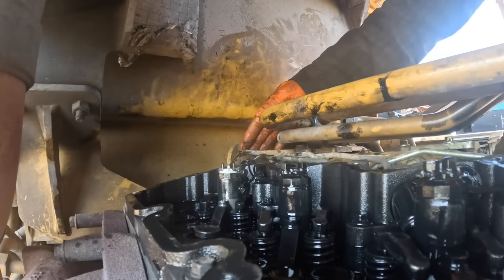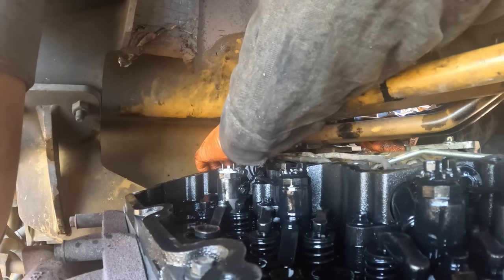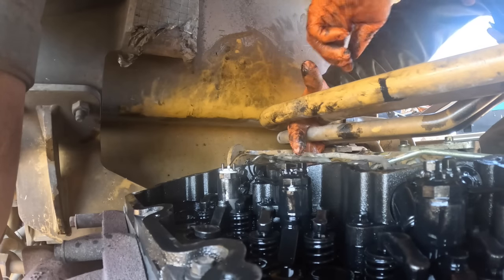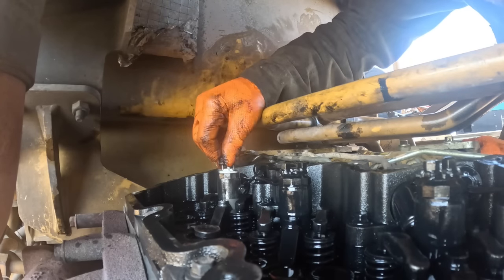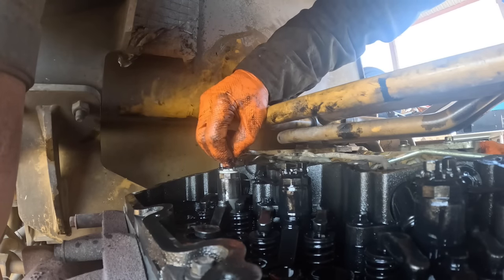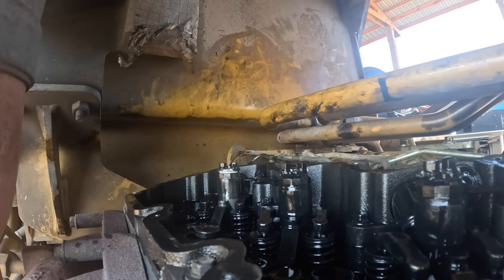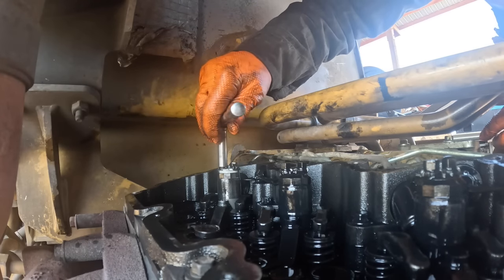He parked it at his house — he lives over towards Moline, about 45 minutes from my shop. I went over there, popped the valve covers off all three, fired it up, and noticed that the number six injector push rod wasn't really moving at all. I checked my valve adjustment and it was adjusted — you could see the amount of thread sticking out the rocker lever adjusting screw, and it was the same as all the rest of them. I thought, what the hell's going on? I thought the cam went flat.